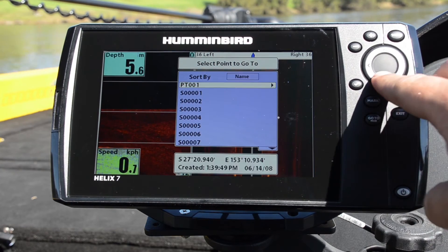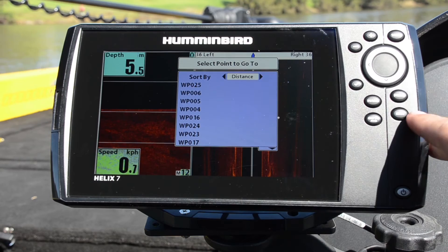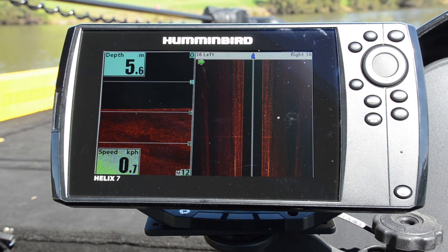Hit our go-to button and it brings up our list of waypoints. You can sort by name, time, and of course distance. One of the other things I like is you can see this little boat up at the top of the side imaging screen.